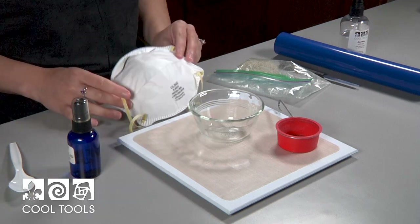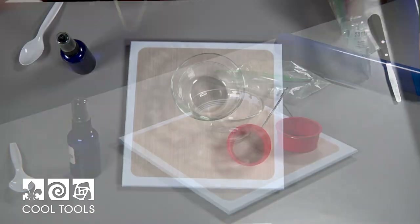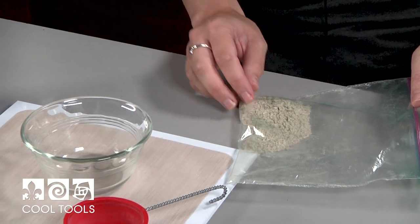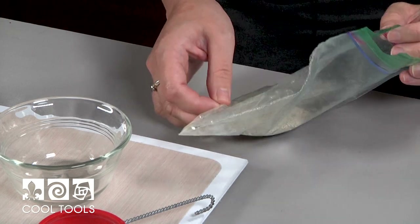For this technique, I'm also going to be wearing a mask because I'm going to be agitating the clay particles, and that can make them airborne. The clay that I'm going to be working with today was bone dry, which means it was completely dry before I ground it up. You can grind it up using a mortar and pestle or a coffee grinder.